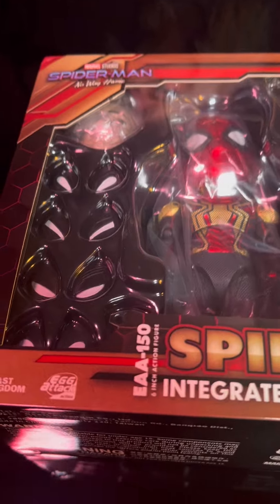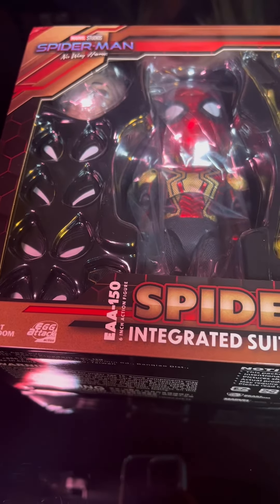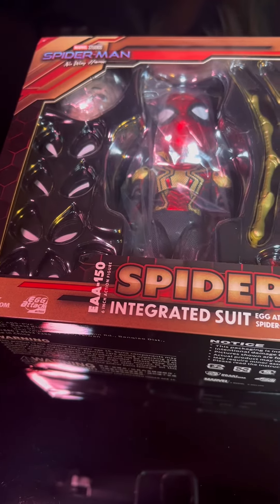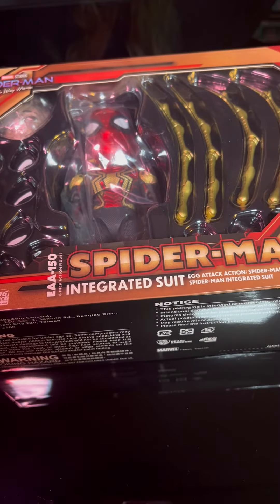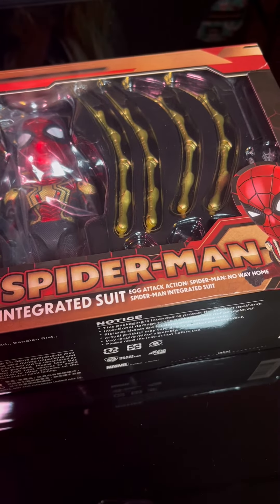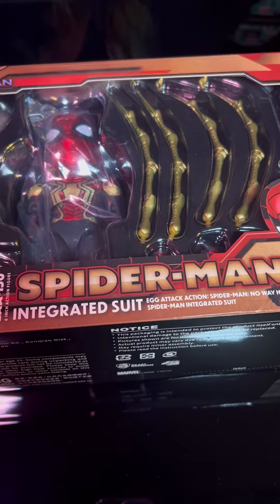This action figure comes with two interchangeable heads — Peter Parker's head and the Spider-Man mask — and four replaceable eyes which are squinting, smiling, angry, and normal open. Then we have four pairs of hands with some disposable spider legs and we also have the branded figure base with a bracket.